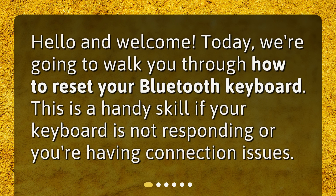Hello and welcome. Today, we're going to walk you through how to reset your Bluetooth keyboard. This is a handy skill if your keyboard is not responding or you're having connection issues.